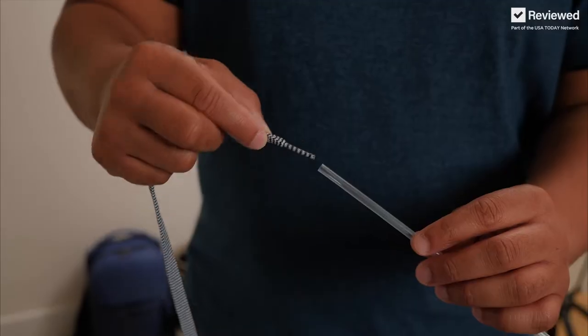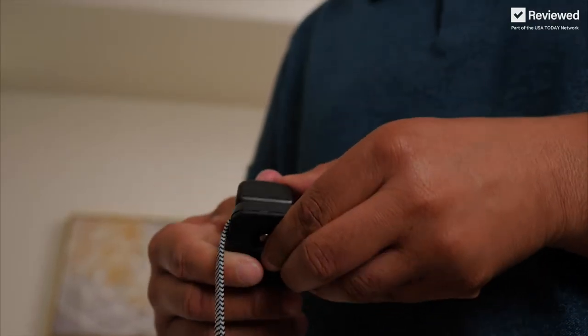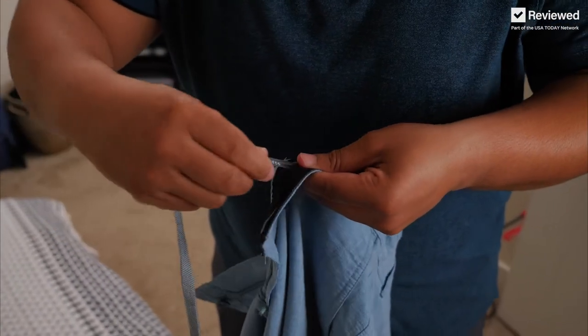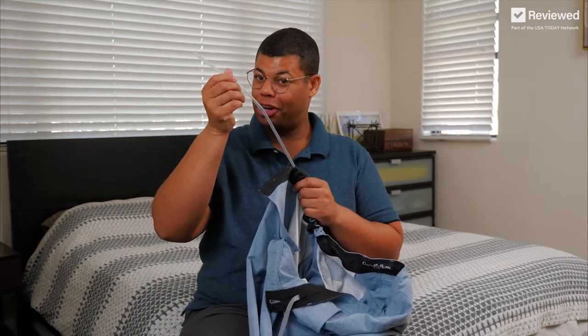Another method is to use a straw. Insert the end into the straw, and to secure it you can use a staple. These shorts have a larger opening which makes it easier for the straw method. Easy as that — almost all the way through. There you have it. Problem solved.